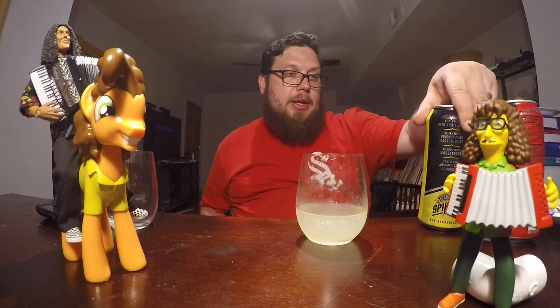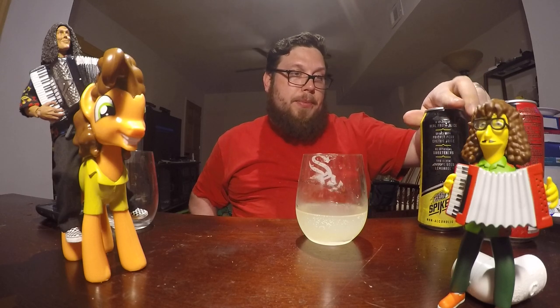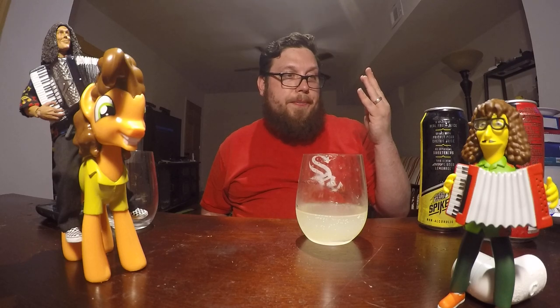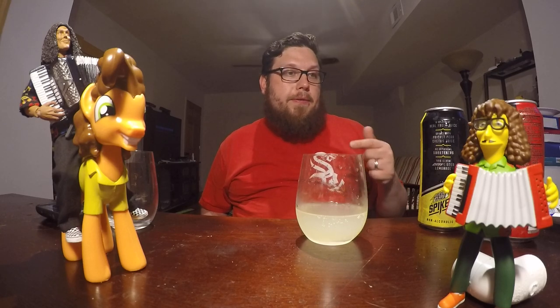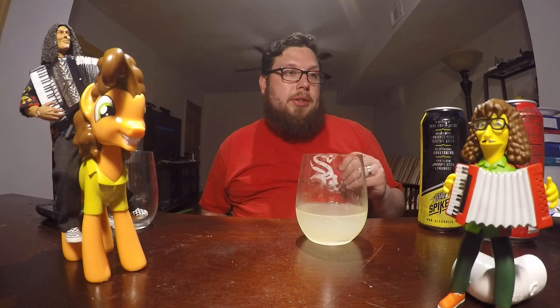I don't know what prickly pear tastes like, so I can't tell you if it tastes like prickly pear. In the ingredients, prickly pear juice is part of it — there's carbonated water, sugar, citric acid, prickly pear juice concentrate at number four, lemon juice concentrate at number five. So if it contains 2% juice and the 4th and 5th ingredients are juice, that means almost 98% of it is water, sugar and citric acid.